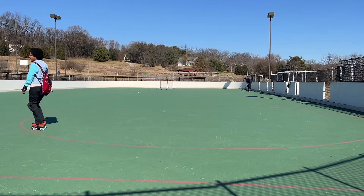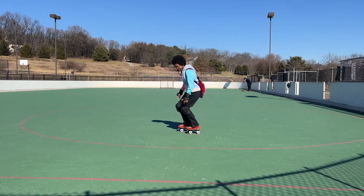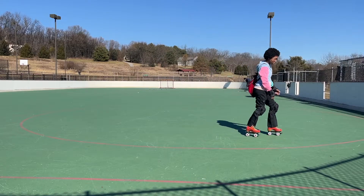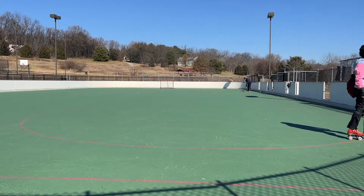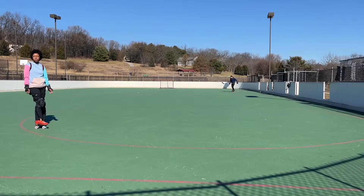Let's try that again. So we're rolling backwards. My right leg is in front. Knees are bent. I'm going to pick up my toes and pivot on my heels. Now my left foot is in front and I am rolling. So let's do skating forward to back — that one's a little bit easier.